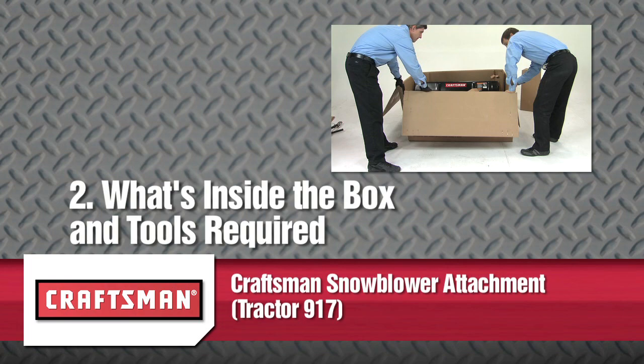Welcome. This segment will show you what's inside the box and the tools required for the Craftsman snowblower attachment. In this video instruction guide, you will see what is included in the box and how it is used during the setup of the product.